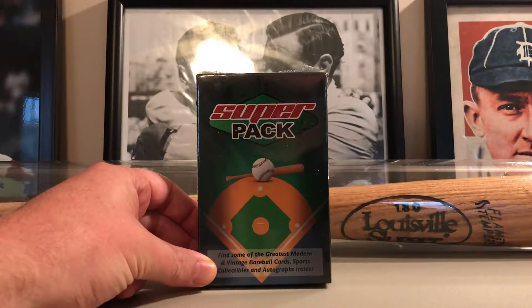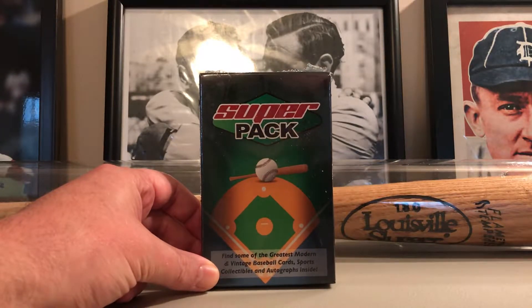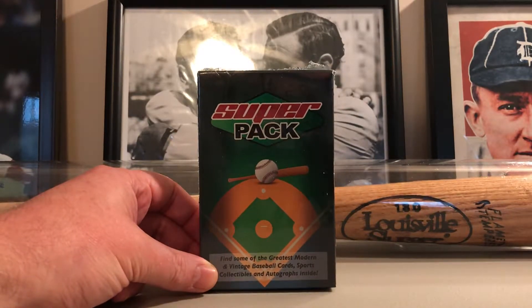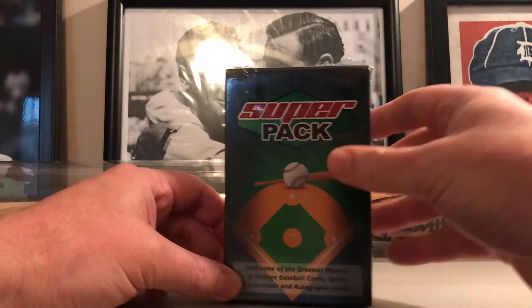What's up everybody, back with another video. Got one of these super packs — believe it's baseball. Find some of the greatest modern and vintage baseball cards, sports collectibles, and autographs inside. I've seen these done before and seen some great things come out of it. Part of their Black Friday sale, they have these on discount — still pretty pricey. Not sure what to expect, whether it's one hit per box or multiple. Anyway, I have two boxes, just gonna do one per video.